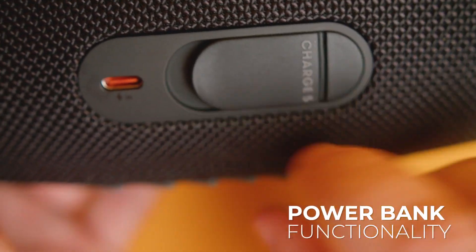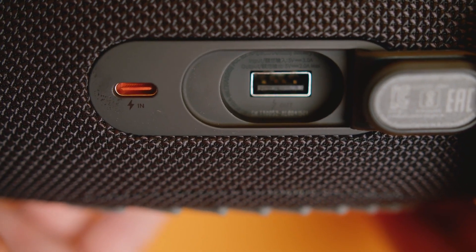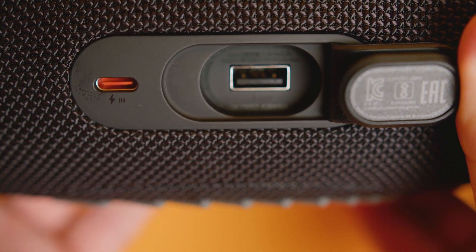It also offers powerbank functionality and comes with USB-C and USB-A ports to accommodate a range of options, so you can conveniently top up your other devices as needed.